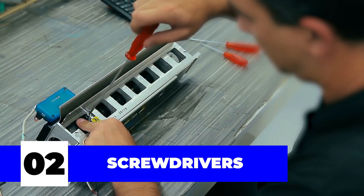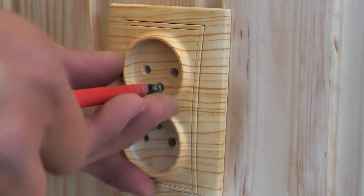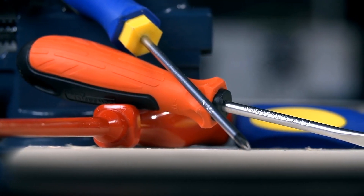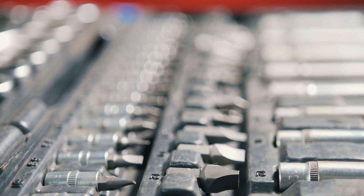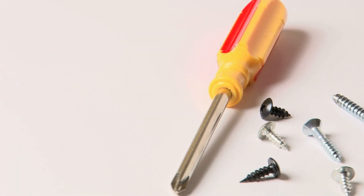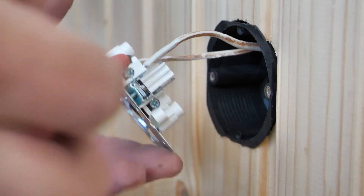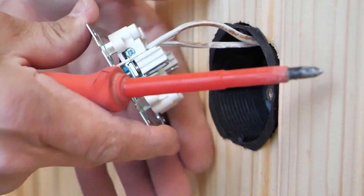Number two: screwdrivers. You might let off a scoff because this is as basic as it gets, but screw and nut drivers are essential for any electrician, as removing and replacing nuts and bolts is the most common part of the job. Most tools, even the basic screwdrivers, have evolved — there are now 10-in-1 screw nut driver sets available on the market. Most electricians' favorite pick is a good quality insulated screwdriver, a savior from the ever-present risk of electrocution.